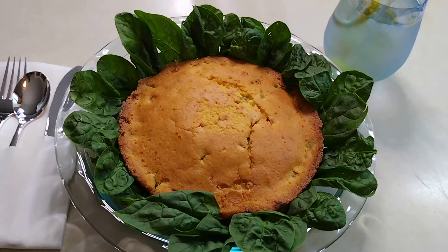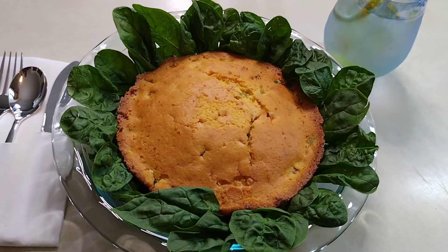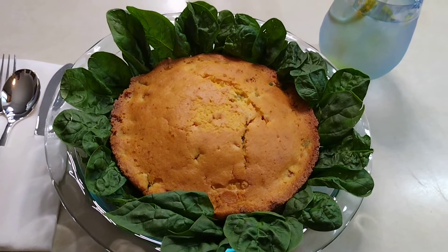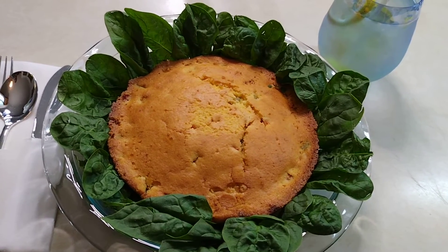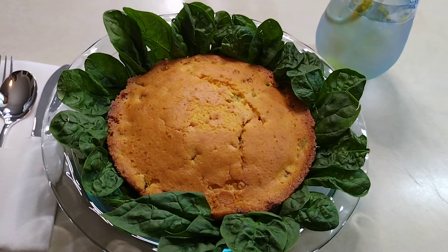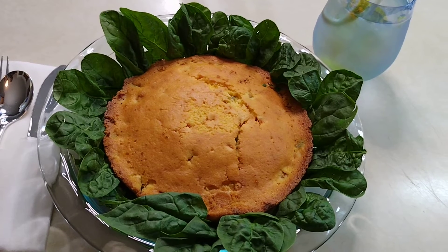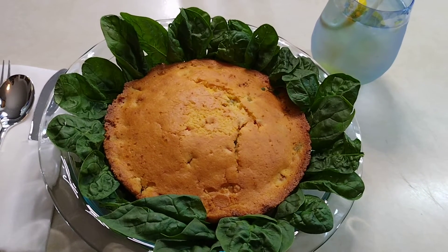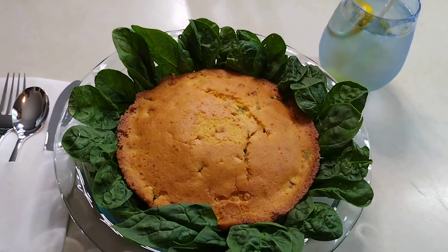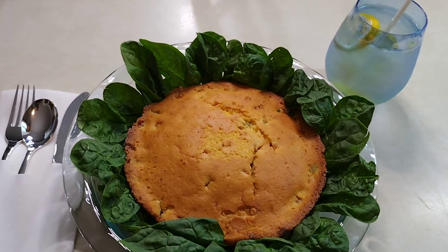This is the basic of the meal right here — this amazing cornbread with these beautiful fresh peppers. It's just wonderful what we can do with food. Cornbread takes 35 minutes; lightly steam your spinach or, for vegans, just rinse it and place it around the cornbread. I love you, family, and remember — always love yourself first.